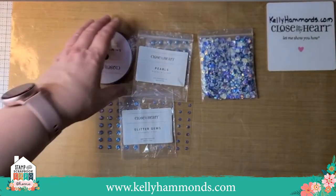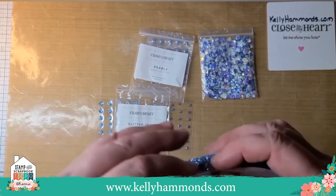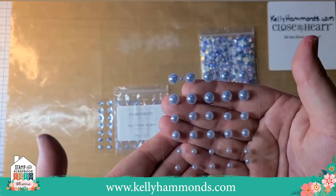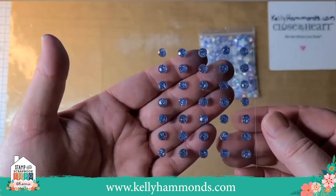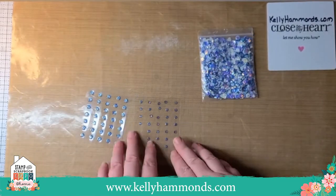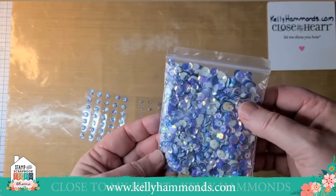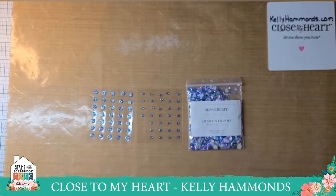We have several blue bell embellishments: shimmer trim that looks like the glitter paper with self-adhesive on the back; blue bell pearls in three sheets of small, medium, and large; glitter gems in a full sheet of large and a full sheet of small; and loose sequins in blue bell with iridescent white and white hearts mixed in. As of September 1st we should also have the blue bell ink, re-inker, and shimmer brush available.